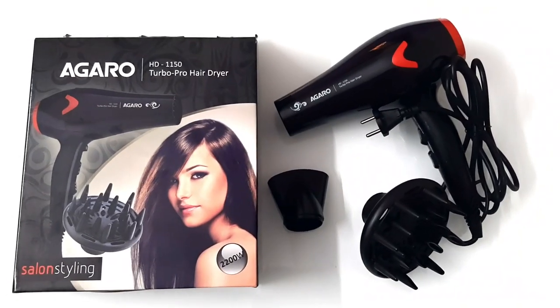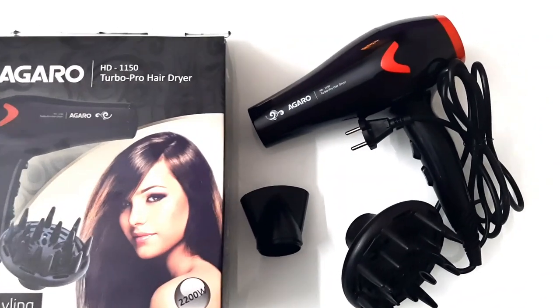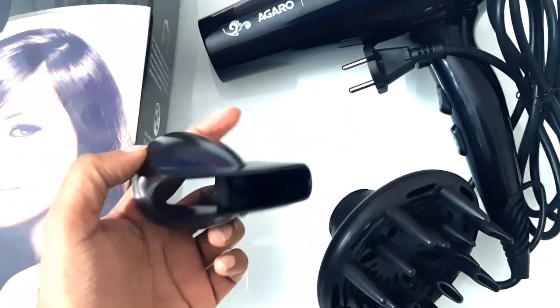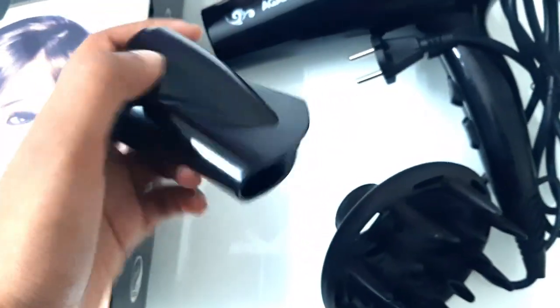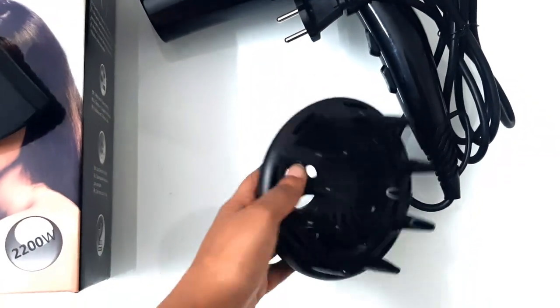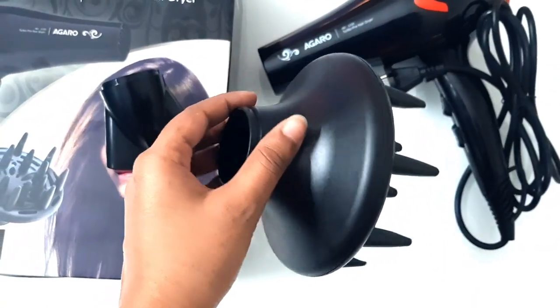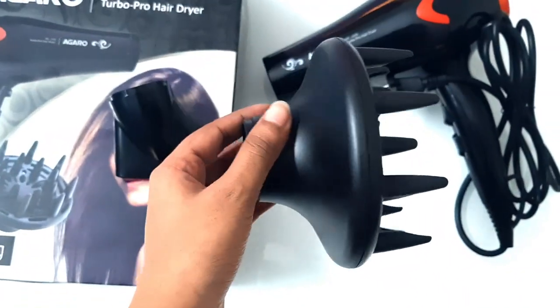You can see it has a pretty long cable, which is amazing. It comes with 2 attachments. First is a concentrator nozzle — it provides pin-point styling control and accuracy. And here is the diffuser, which has good quality. This diffuser is used to help dry hair faster without blowing your curls straight.